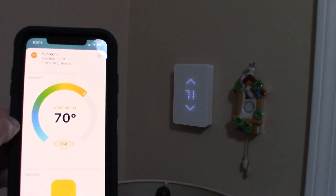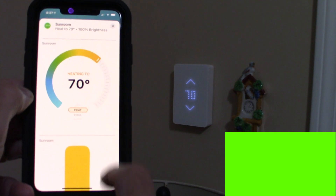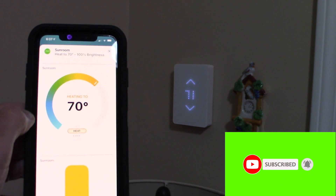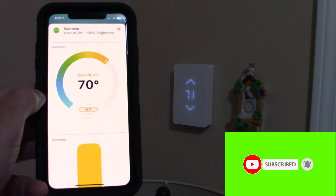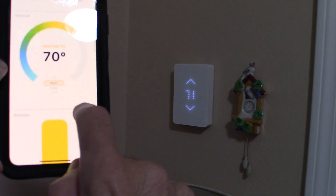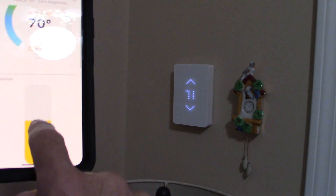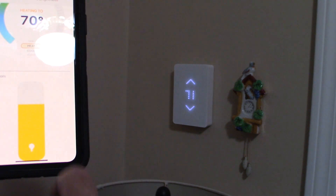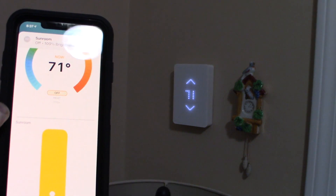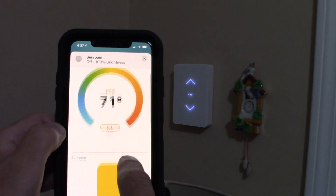I set it back to 70 — just like that. This thermostat doesn't have a cool mode because it's an electric heating thermostat only. You can also control the screen brightness — you can make it dimmer or brighter right from HomeKit. And shutting it off is instant — bam, it shuts off. This thing is awesome.